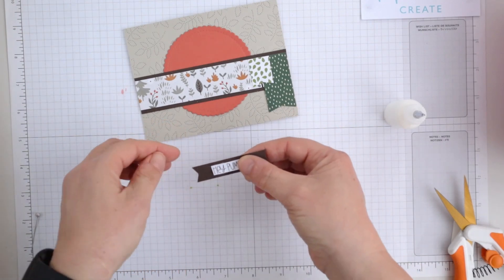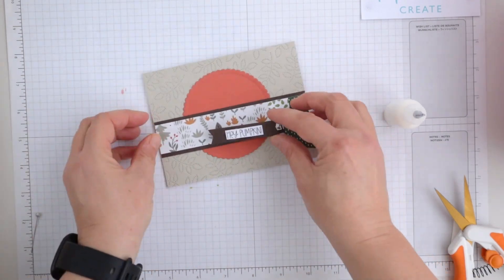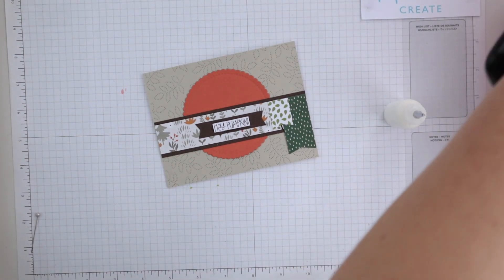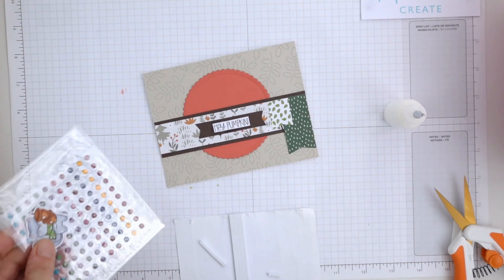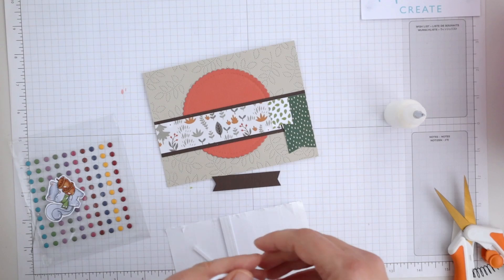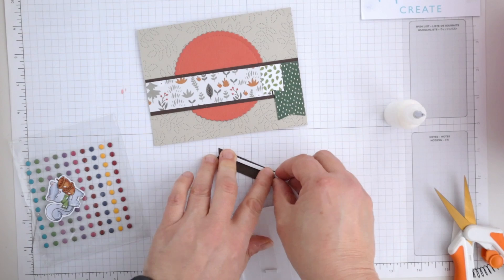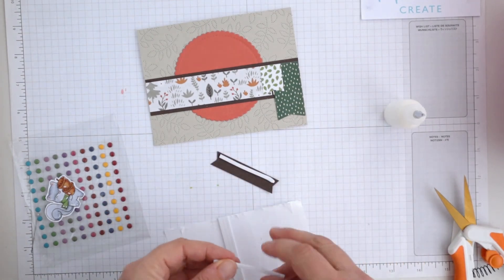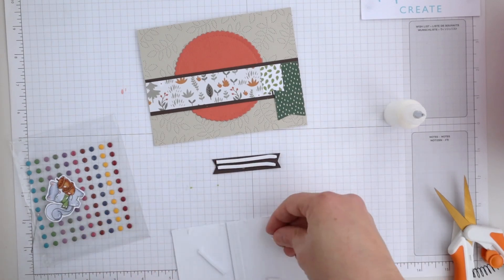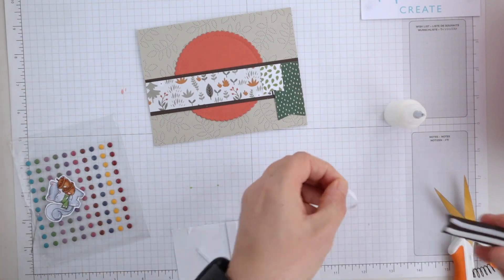I've just used my little sentiment there — put it on a banner and stamped it on some white. I thought it would look quite good with the darker background since that patterned paper is quite light. I've put the sentiment on some foam tape so it adds a little bit of dimension, and I'll do the same to the image so they really pop off the page.